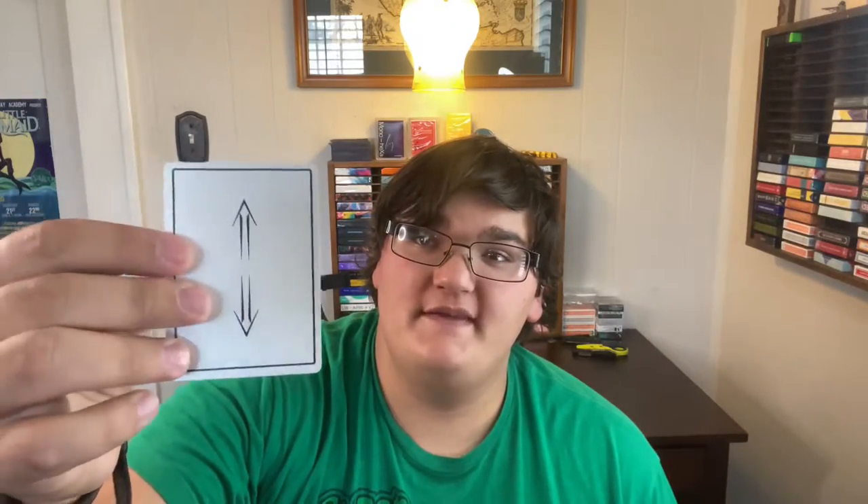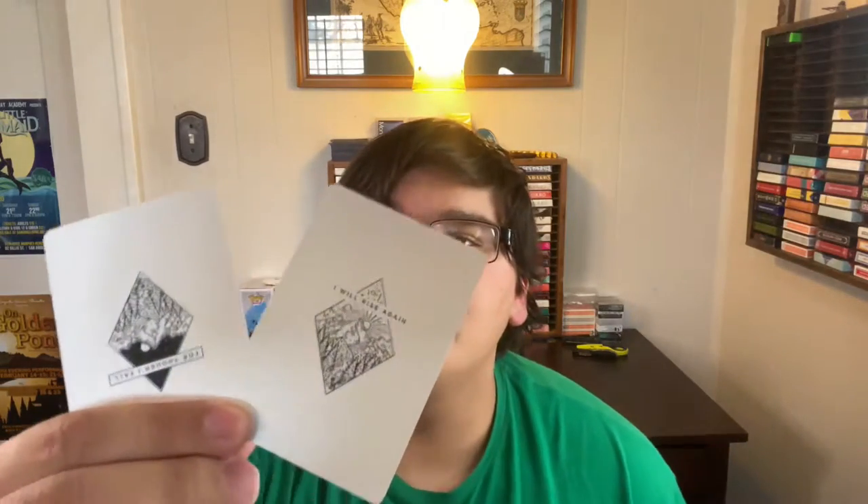As far as add cards go, you'll be getting a double backer. You'll also be getting a card that looks like this on one side — it has a Ryze simplistic logo on the other side, so maybe a future deck, who knows. And then you'll also be getting non-identical jokers, and they look just like that.